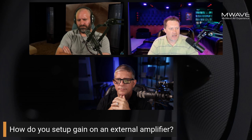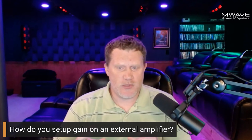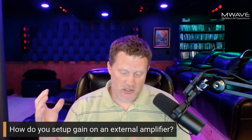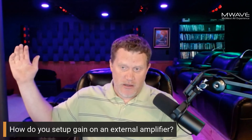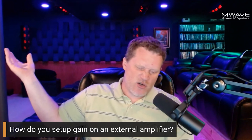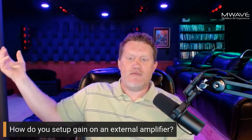Subwoofers are a little different. With main speakers, as long as you're not at zero volume you have some grace. You can't do that with your subwoofer level, because all speakers using a crossover — say 80 Hz, 90 Hz, or 60 Hz — redirect everything below that crossover point to your subs. When that redirection happens it sums.